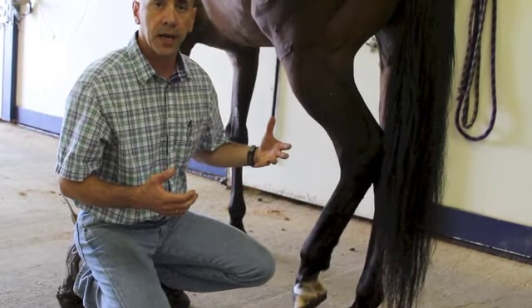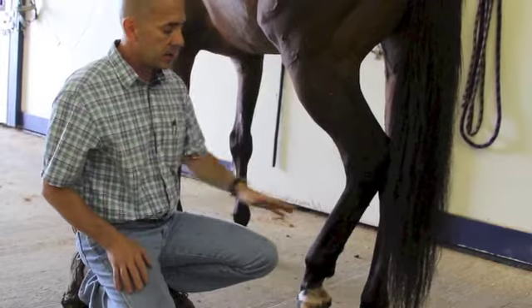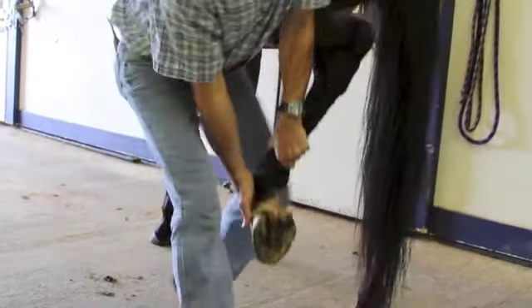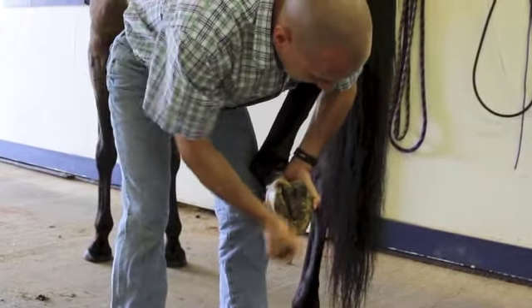Same thing with the fetlock joints, the pastern, and the foot — just looking for anything obvious that says this is where the problem is. If we don't see anything obvious, we're going to start off with the foot again, same as the front, and pick this leg up and clean it out.